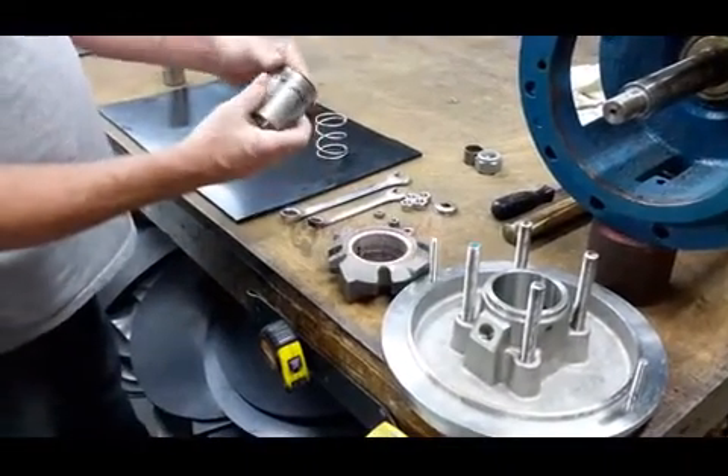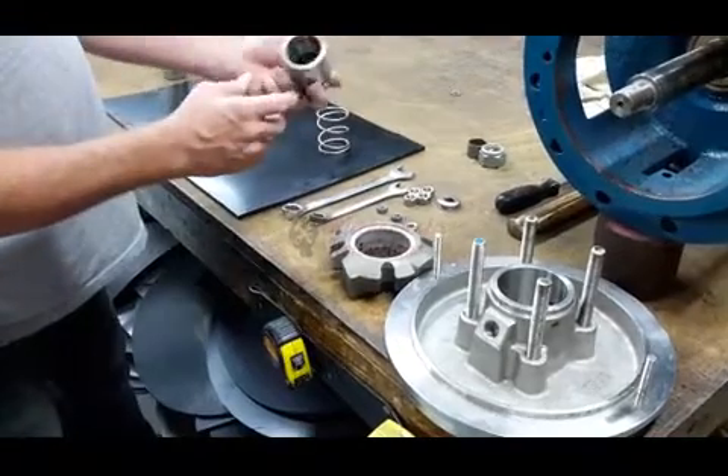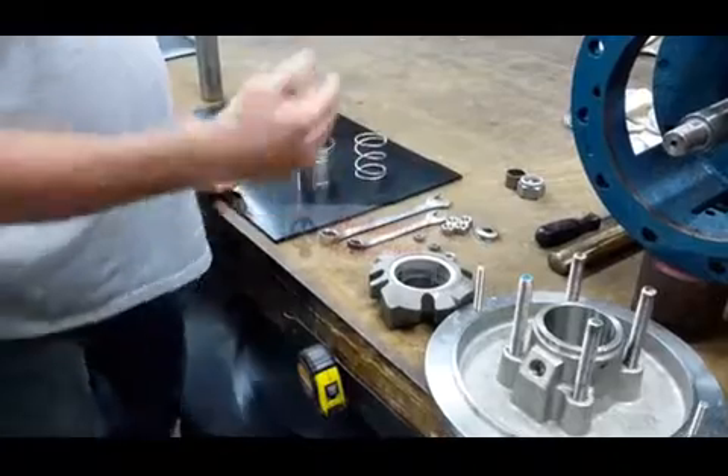This is the Pro-Flow Seals and Gaskets Covered Type 1 Mechanical Seal Single Spring in Design. This is going to be the installation process.